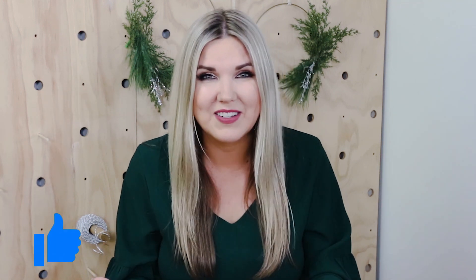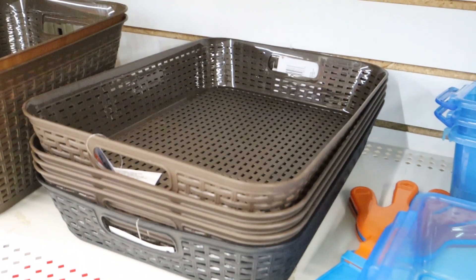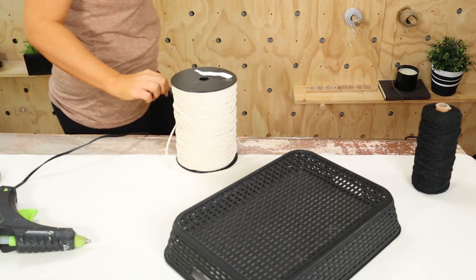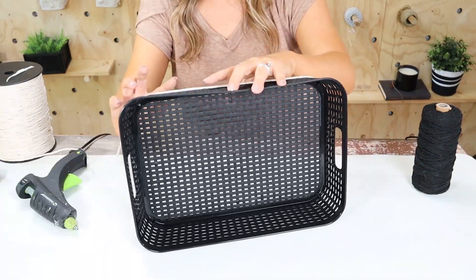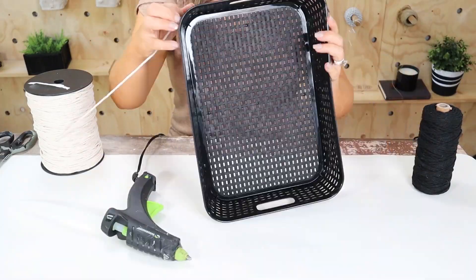If you guys like seeing Dollar Tree DIYs, make sure you hit that like button so I know to do more like these videos. I love looking for simple decor at Dollar Tree that I can switch up and make look high-end. I found this black tray at Dollar Tree and I'm going to use a cream and black macrame for this DIY — I'll link them in the comments. I'm going to start at the base, hot glue the cream macrame on, and wrap it around, hot gluing as I go, going about halfway up the piece.